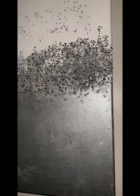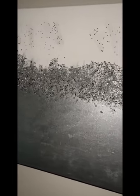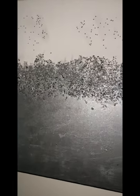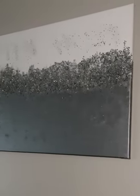This is the final result. I like it — I think it goes well with the guest room I wanted it for. If you liked it, don't forget to give it a thumbs up, and I'll see you in the next video. Hasta la vista, adios!